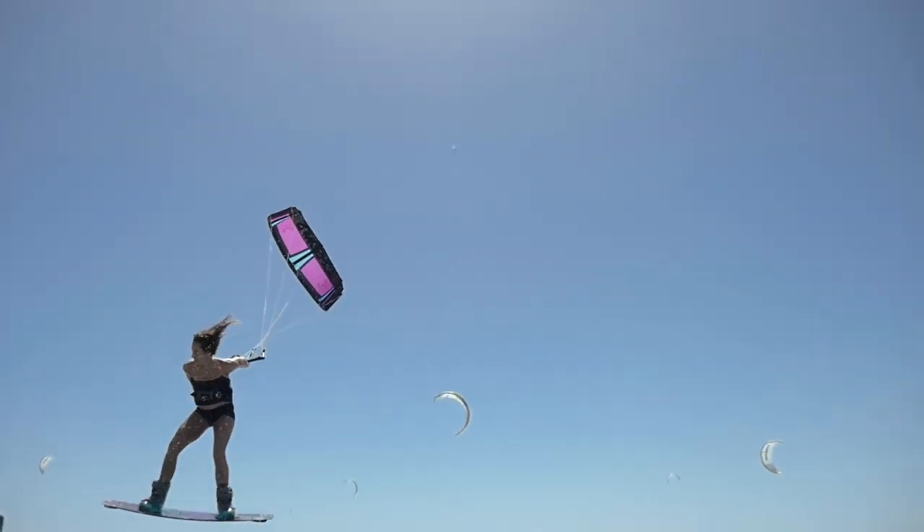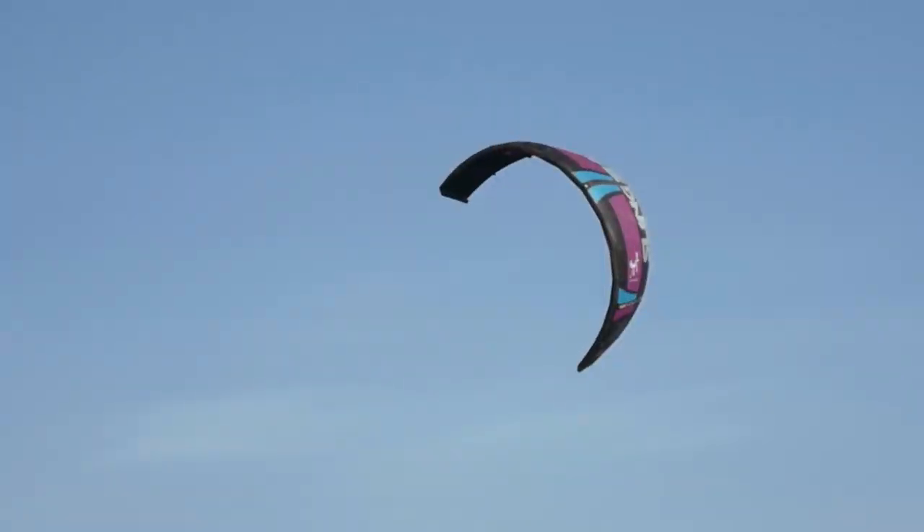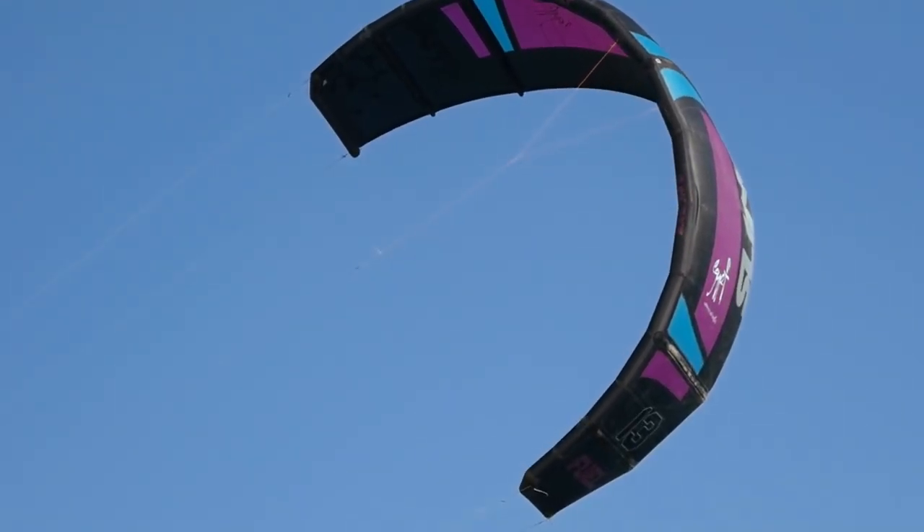The kite has a little bit less power and a feeling of a constant pull, which is good because you feel more connected to the kite. It also generates more pop so you can jump higher. It's the kite that the freestyle riders use around the world, so if you want to begin your journey with freestyle, it's definitely a kite for you.